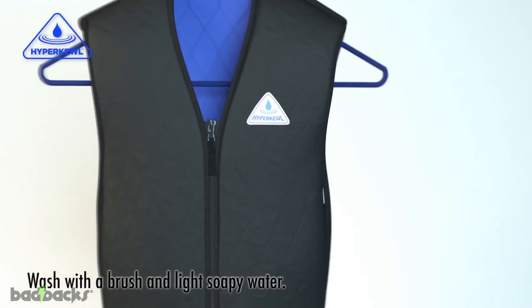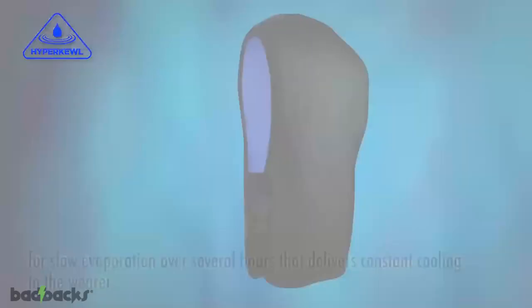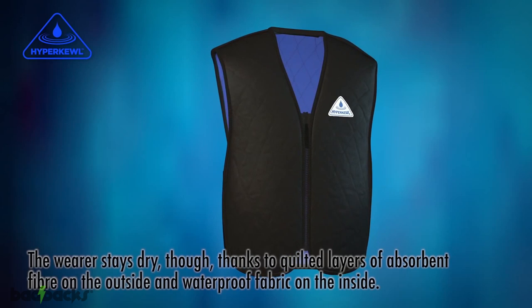Available in a range of sizes and colors. The technology behind the performance is a specially formulated evaporative cooling fabric trademarked as HyperCool. A super absorbent polymer fiber at the core of the fabric holds the water layer for slow evaporation over several hours, delivering constant cooling to the wearer. The wearer stays dry thanks to quilted layers on the outside and waterproof fabric on the inside.